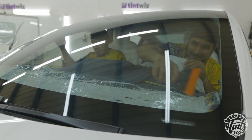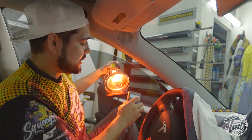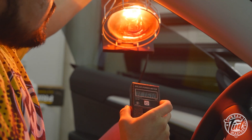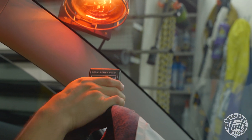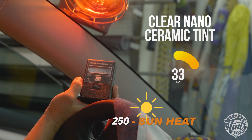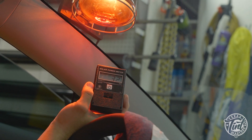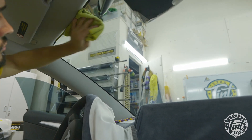Now that the full windshield is done, we're going to do the after heat test. This meter won't read past 600 — that's when it maxed out. Without tint it maxed out at that distance, but up here at the full front windshield with the clear nano ceramic film it's reading low double digits. So that's a big drop — from around 500 or so down to low double digits with a clear ceramic nano ceramic film on the windshield.